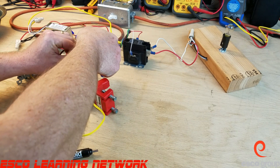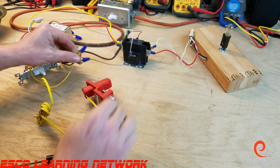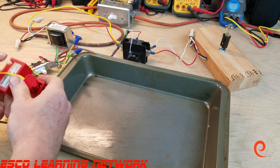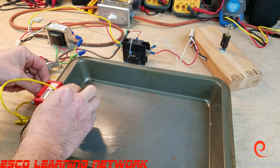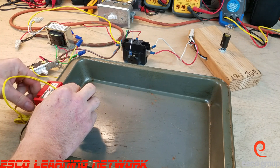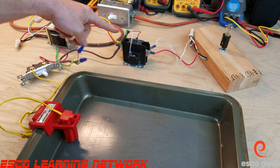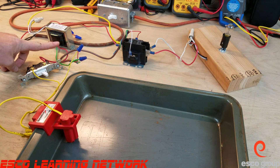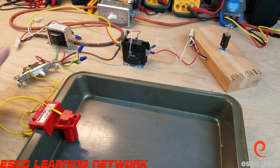I'm going to bring in a drain pan and set up our little float switch. When I energize the system, the little light will turn on simulating our air conditioner turning on. I've got line voltage passing through the contactor to our air conditioner, and low voltage here passing through what would be our thermostat, through the float switch, and to the coil of the contactor.